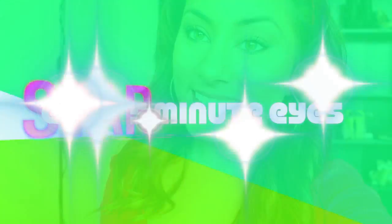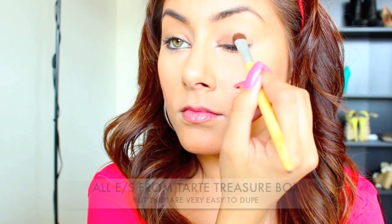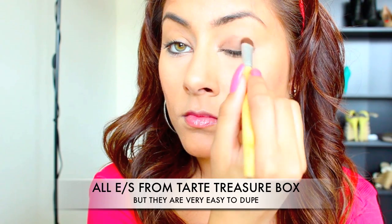Today's tutorial is the look that you have seen in my top 5 summer drugstore product video, and I got tons of requests to do it, so here it is.